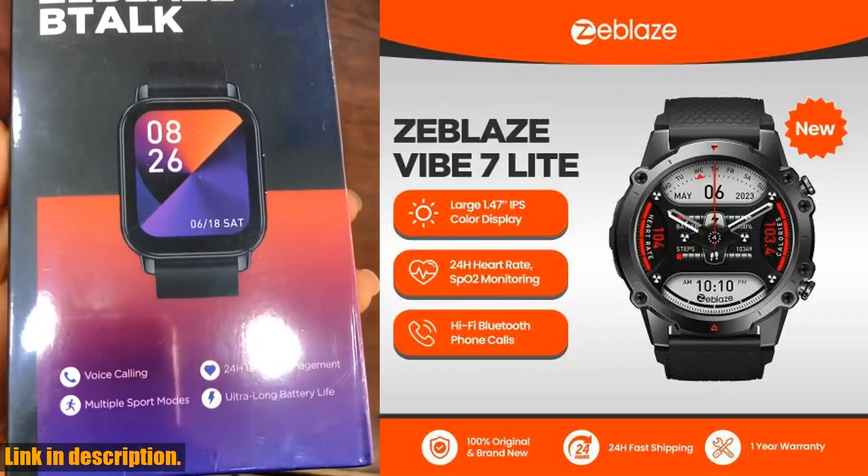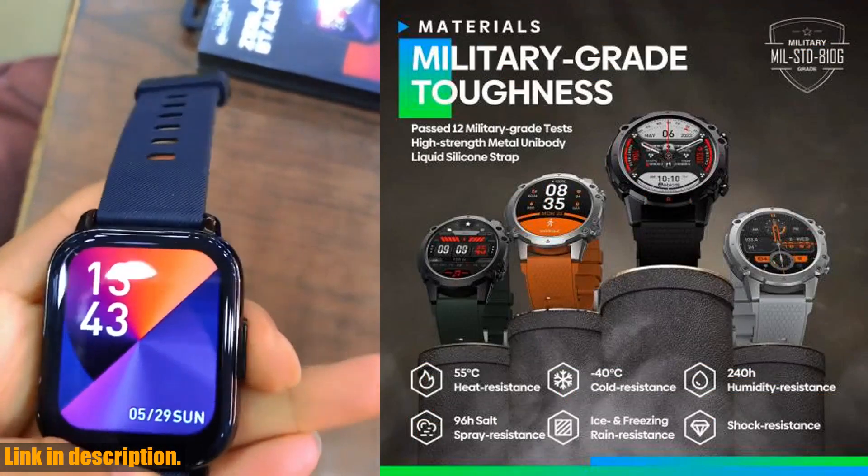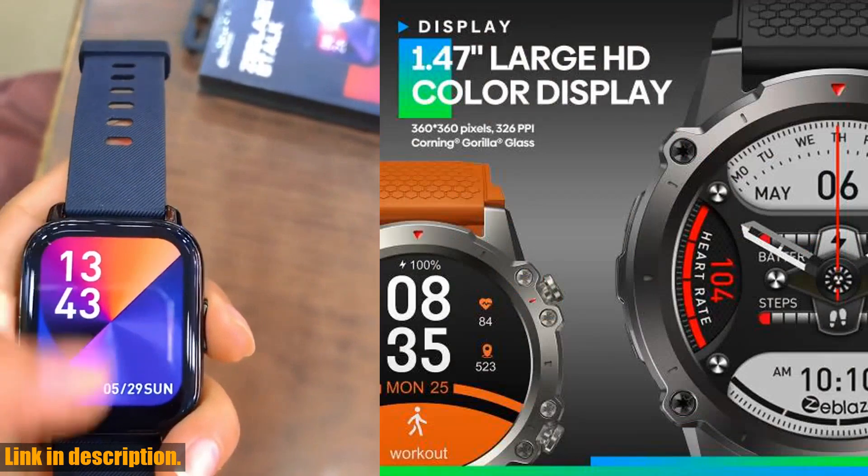Hey everyone, welcome back to another exciting video on our channel. Today, we're diving into the world of smartwatches and taking a closer look at the amazing Zblaze Vibe 7 Lite voice calling smartwatch.